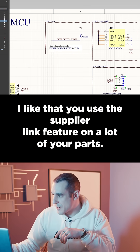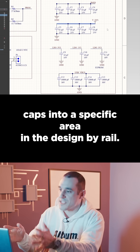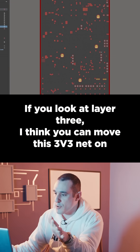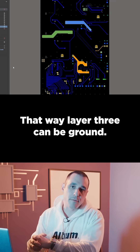I like that you use the supplier link feature on a lot of your parts. Overall, you have really great organization and I especially like that you sectioned off your decaps into a specific area in the design by rail. If you look at layer three, I think you can move this 3V3 net onto layer four and route all of your power rather than having a plane. That way layer three can be ground.